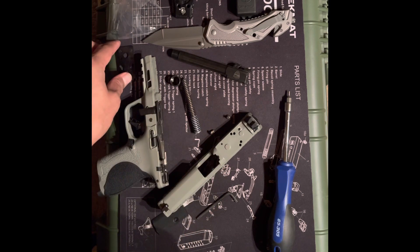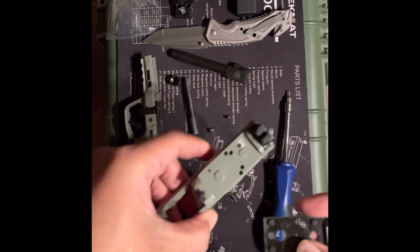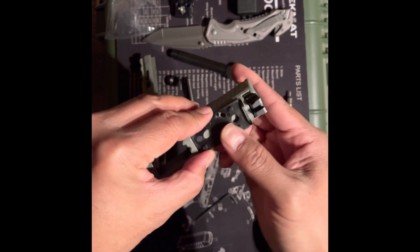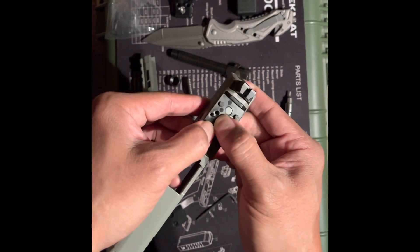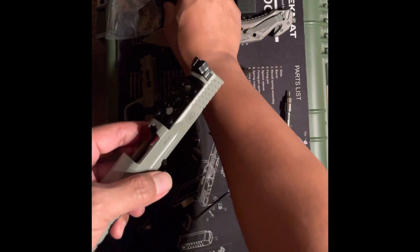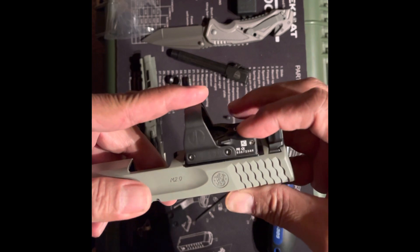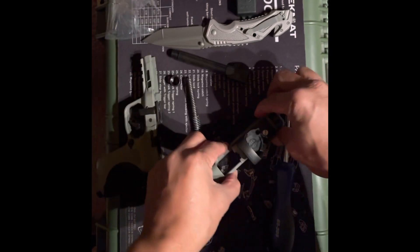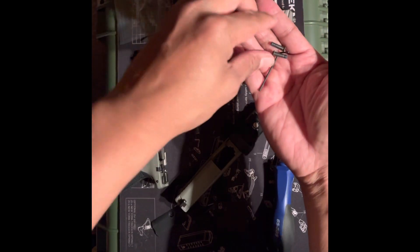I'll put it to the Smith & Wesson booklet — it's the number 6 plate. Open it up — it's the top of the plate. I'm going to add a little bit and try to use the screws supplied with the Leopold optic, hopefully that will be sufficient.